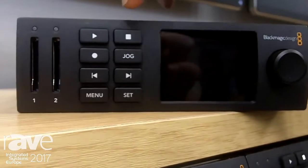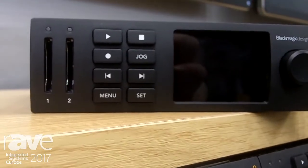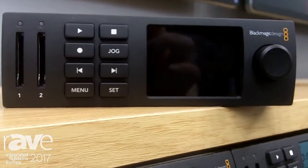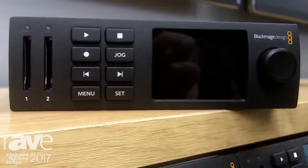On the front of it you've got the traditional transport controls that you would normally have on a VTR, and you've got a screen for confidence. It will give you information about the video, the look of the video, your audio, and also the frame rate that you're working at.